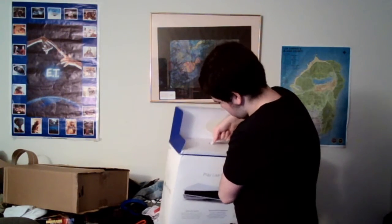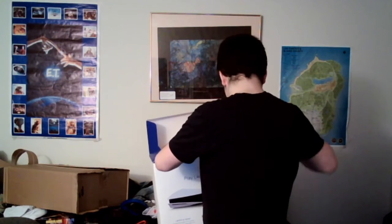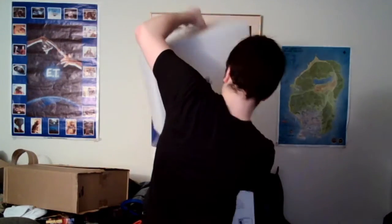Ah, here we go. Pull this out. Oh man, it's heavy. I don't know if I can get this out. There we go. Oh, it's a big boy.